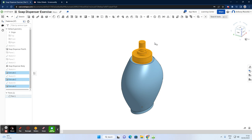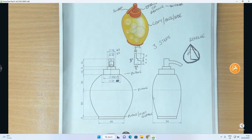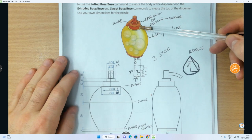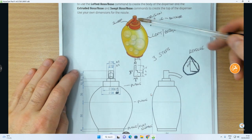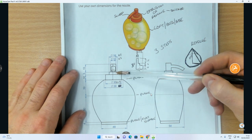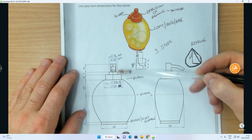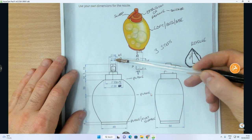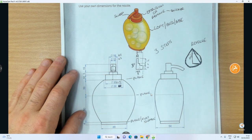Doing it in that step sequence is absolutely fine, but those three steps can be reduced to one if you can recognize the geometry in the object. We built it up in three sections: extrusion one was a diameter 30 circle going up 10, extrusion two was a diameter 16 circle going up 5, and extrusion three was a diameter 10 circle going up 15.